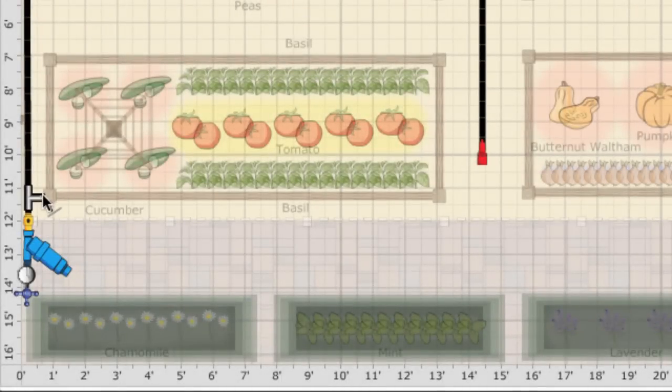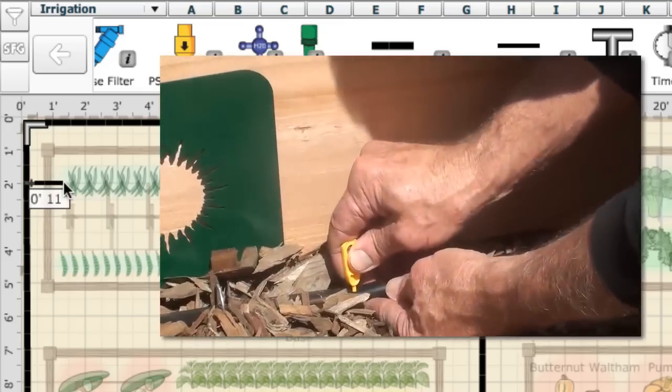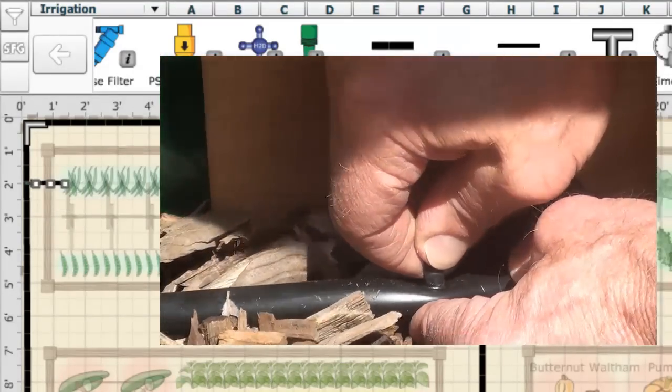T fittings can be used to create a branch line off the main supply line. Finish each length with an end fitting. Once the supply tubing is in, it's time to add the drip line. This is connected by punching a hole in the half inch supply tubing. A length of quarter inch tubing is attached to one end of a transfer barb and the other end of the barb is inserted into the hole.